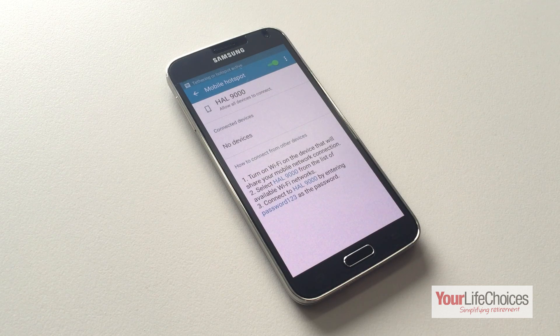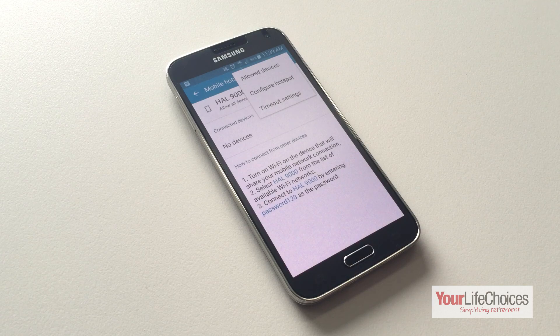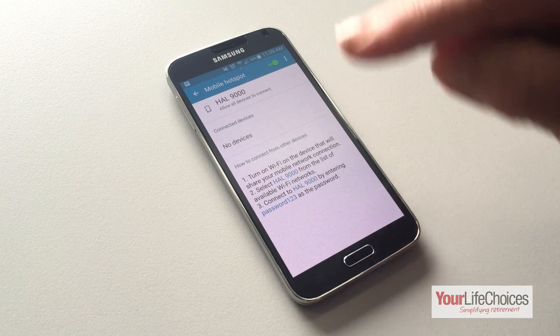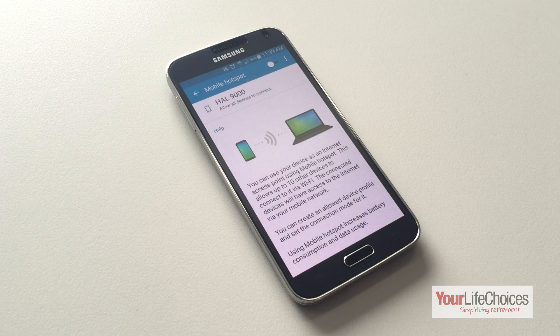You can adjust the hotspot settings by tapping these three dots. Simply tap the button again to turn it off and that's it. You now know how to turn your smartphone or tablet into a portable Wi-Fi hotspot. Thanks for watching and we'll see you again soon.